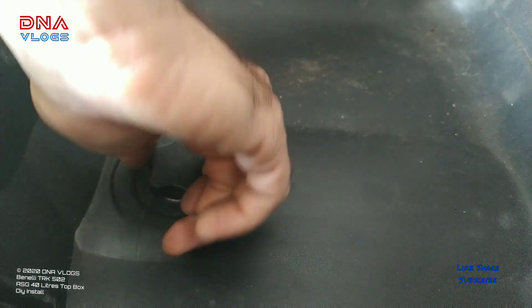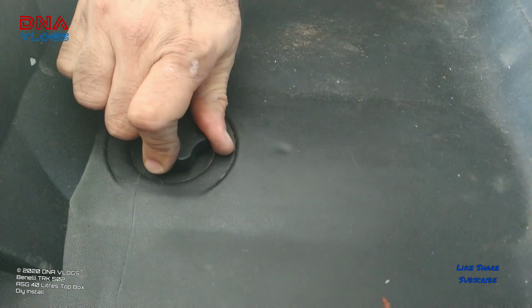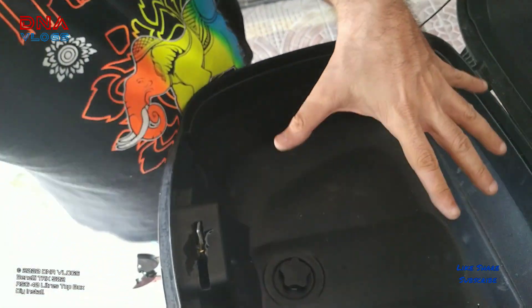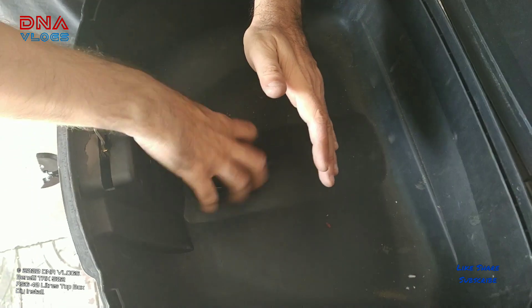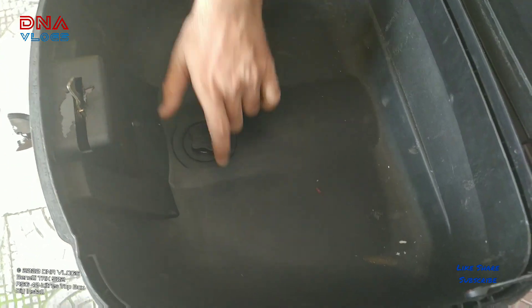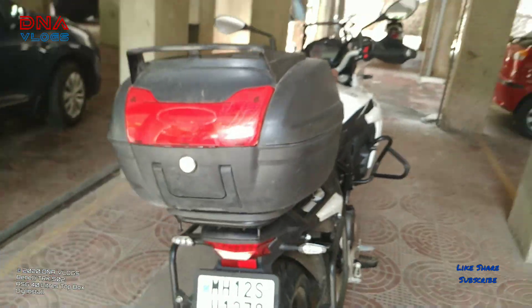If you're riding and want to take the box off, what I try to do is always have a big bag in the box rather than small items. When I want to remove the whole top box, I lift the bag a bit, unlock the nut, and take it wherever I want. Everything is now secured, completely tightened and locked, and the top box is ready on the bike.